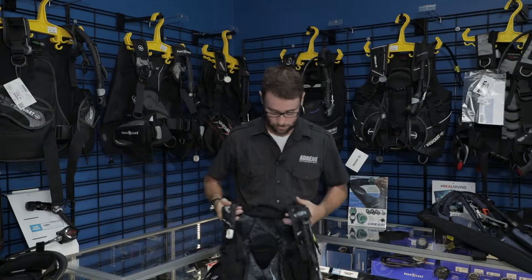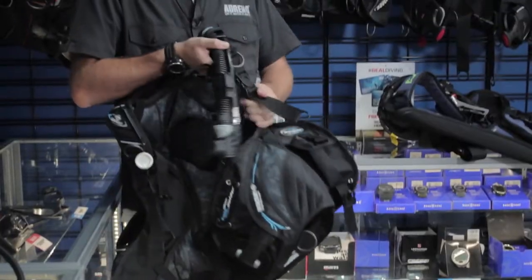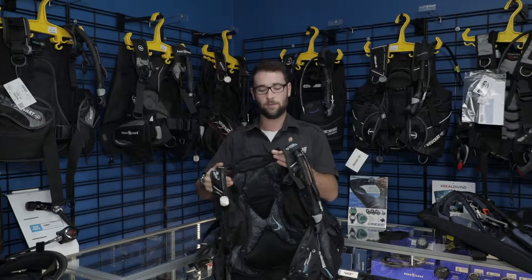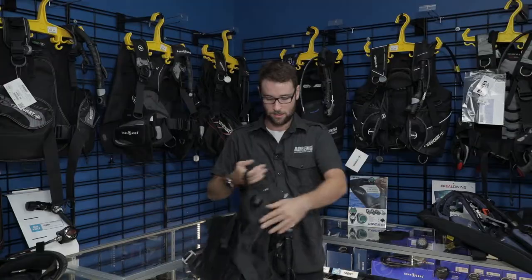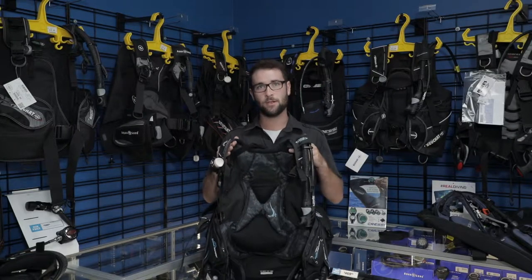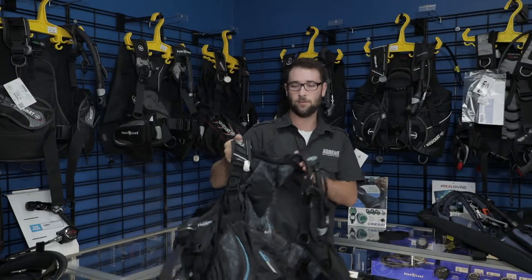There's a lot of padding through the back making it super comfortable. It has pivot points in the straps, meaning it's going to sit a lot closer to your back — the weight is going to feel a lot lighter and you're going to have a lot less strain. It has big weight pockets and trim weights on the wing. That's one of my favorite mid-range BCDs, also getting up there into the top of the range. That is the Master Lift X Air Light.